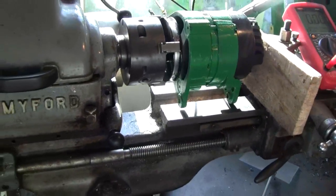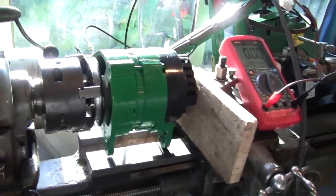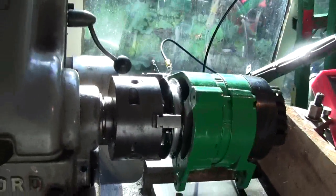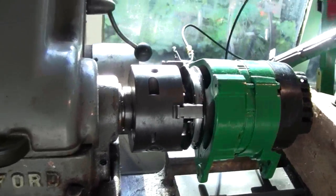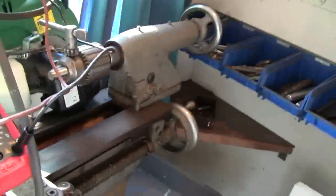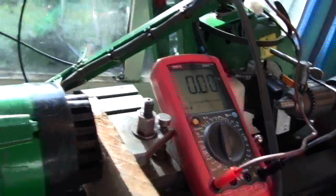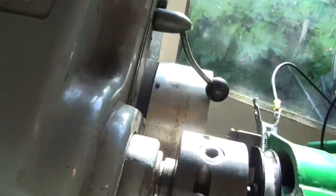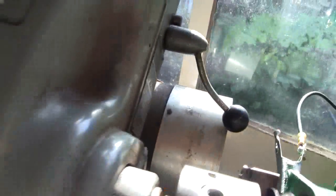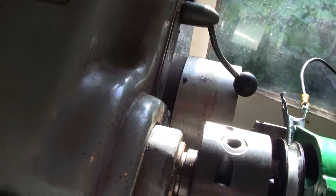So I think the most current I can get from running the alternator on the lathe is about 10 amps. That's the type of current I'm really aiming for. I'll call the ideal speed of the alternator the speed I've got it set on the lathe — just over 2,000 RPM.